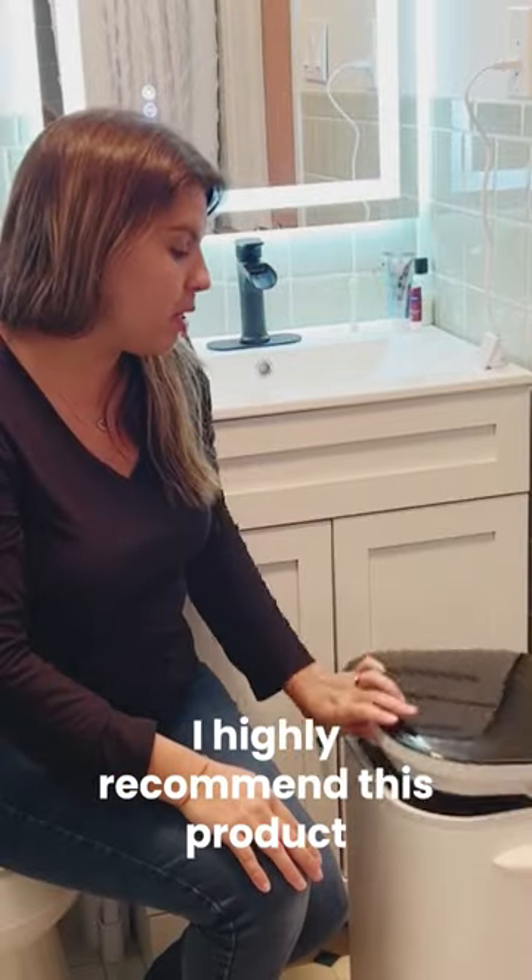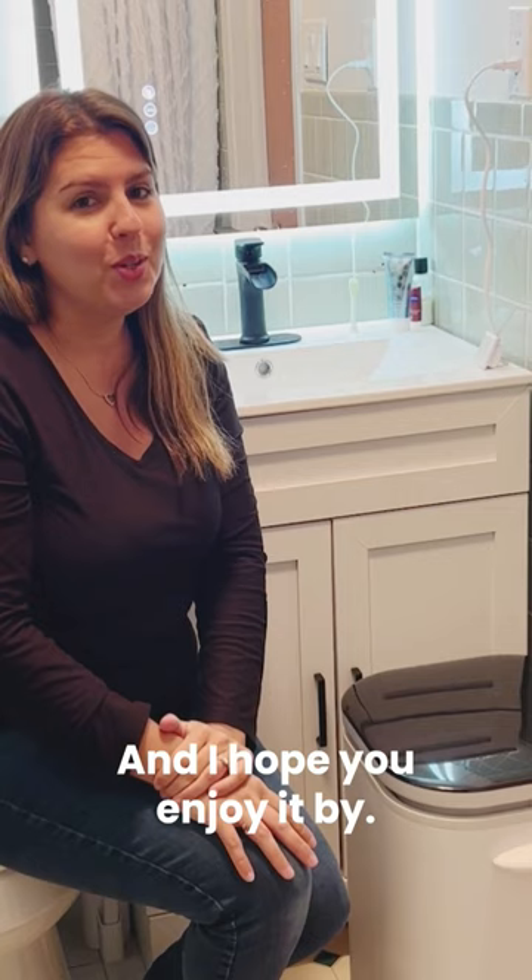Great product. I highly recommend this product. Works amazing and I hope you enjoy. Bye!